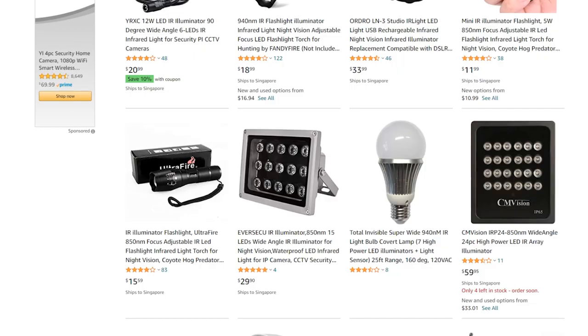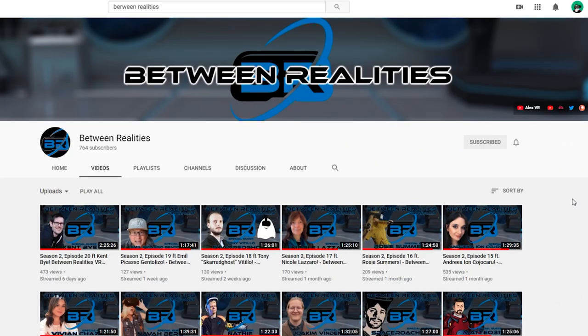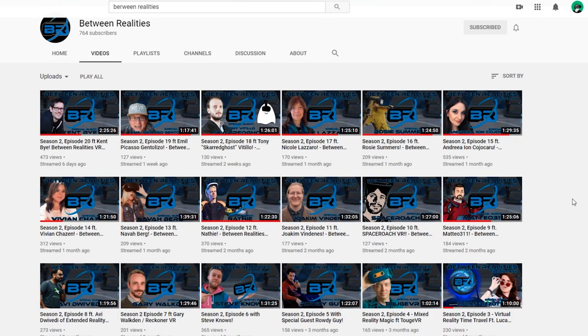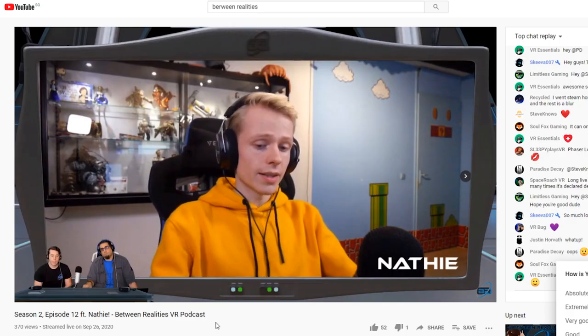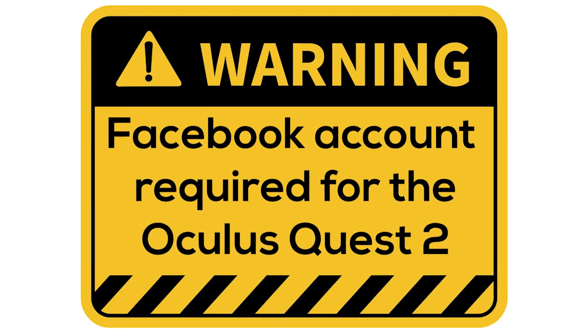I'd like to give a huge shout out to Platoon Realities, who host monthly podcasts interviewing the most famous people inside virtual reality. Skiba, thanks a lot for purchasing our merch — you are awesome.